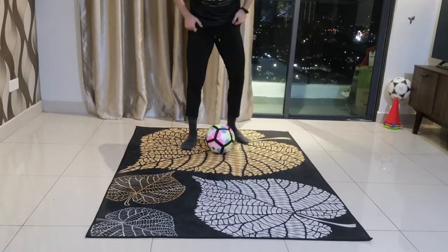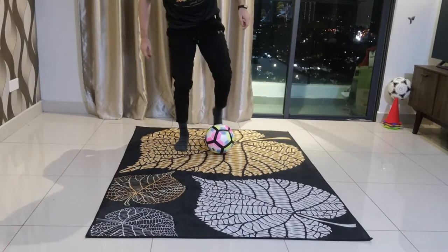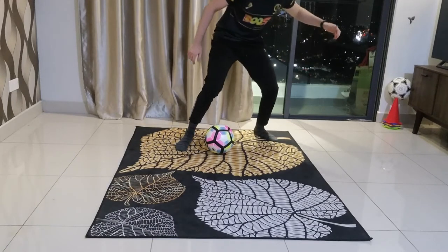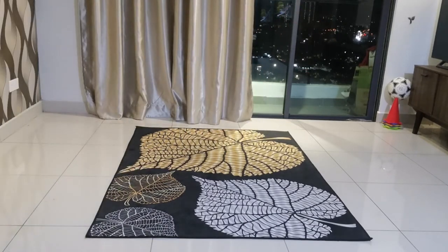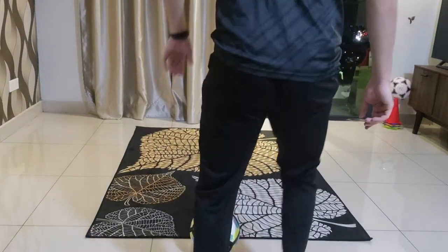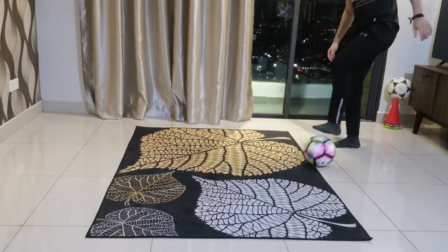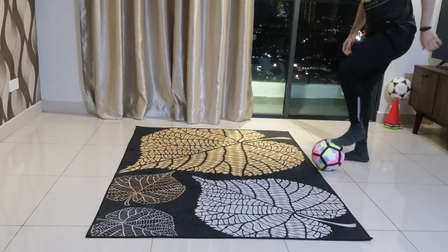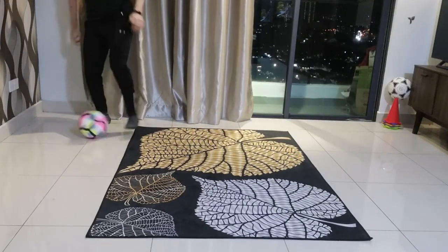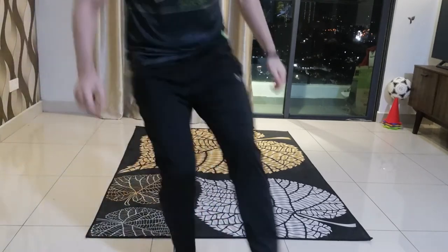So the outcome of the skill guys — here we're going to link up all the steps: dance, fake step, and take off. I'm going to show it to you from a different angle: dance, fake step, and take off. Again: fake and take off. Another one: dance, fake, and take off.